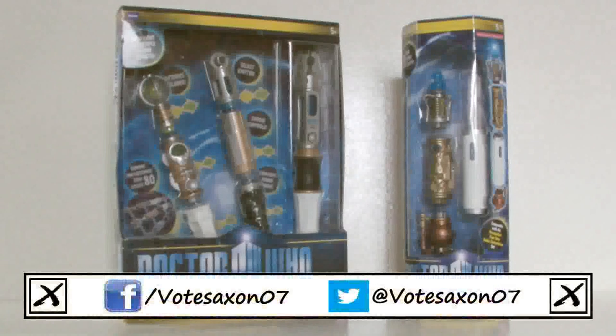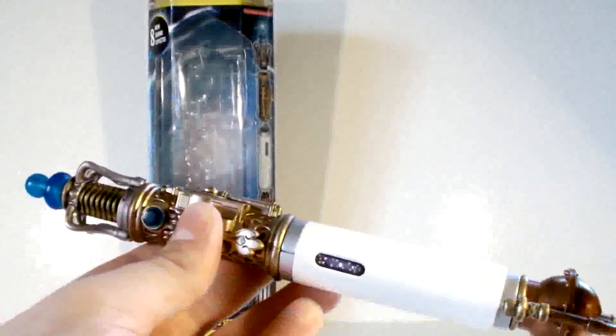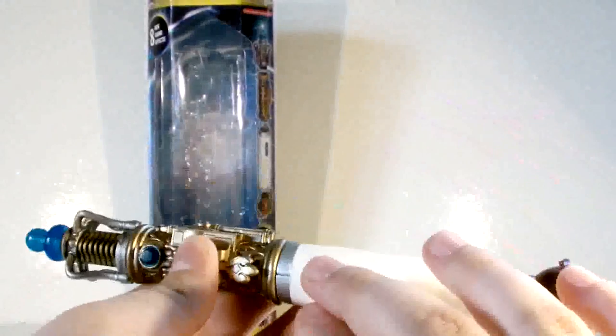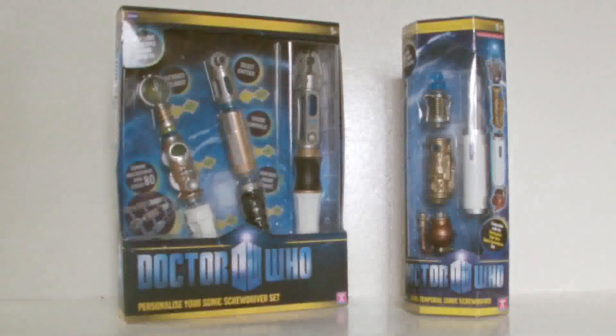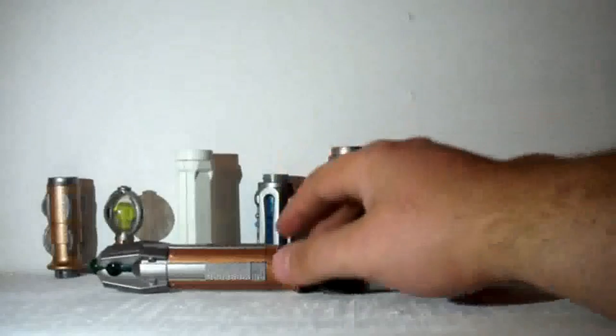Hello YouTube viewers and random Doctor Who fans! You may remember last year I did a review of this, which is the Doctor Who Trans-Temporal Sonic Screwdriver, which didn't show up in the Christmas special. And the year before that I did a review of this, which is the Doctor Who Personaliser Sonic Screwdriver set.